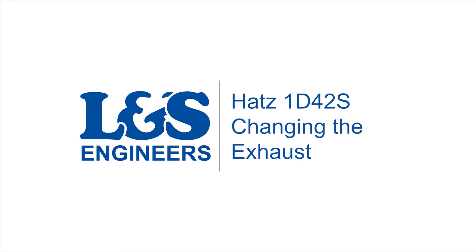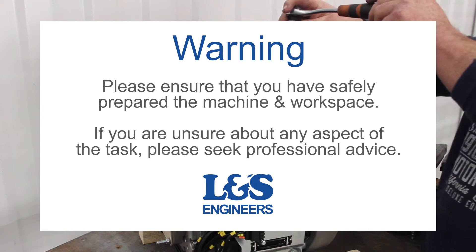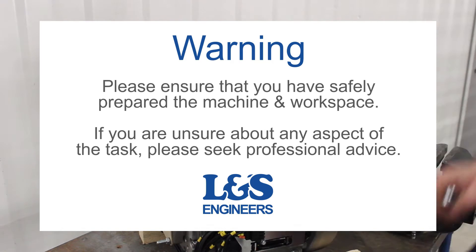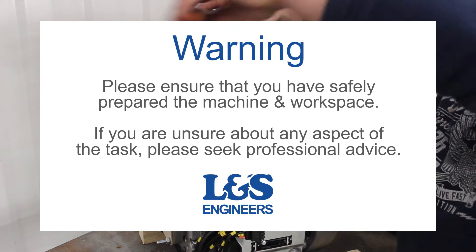Today we're going to change the exhaust on a HATS 1D42S engine. Exhausts are meant to last a long time, however as they're made out of metal and heat to very high temperatures this can later on cause corrosion. Small factors can have a great impact on your exhaust — checking and changing the gaskets is crucial to make sure you get the most out of your engine.